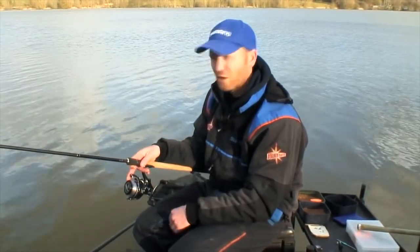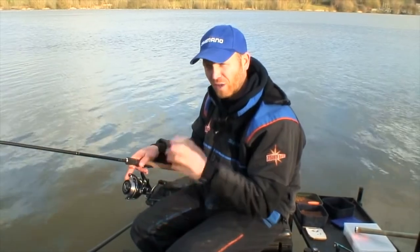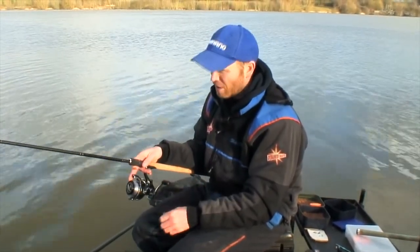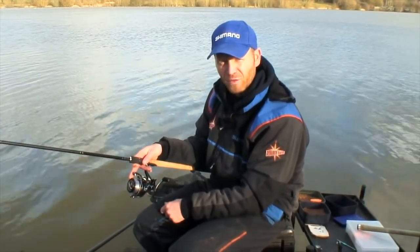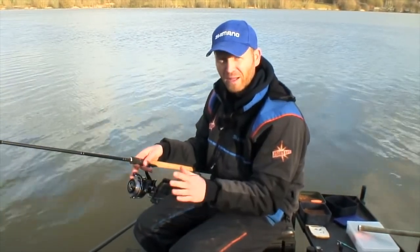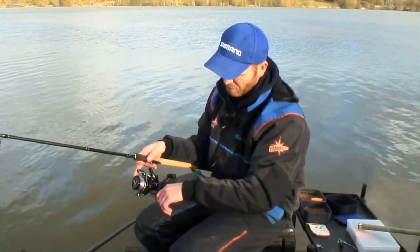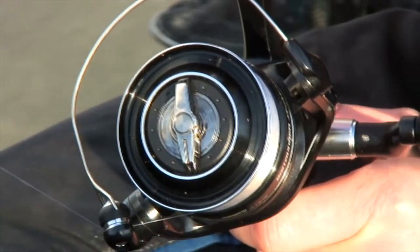I can fish on a big water like I'm here today at Boddington Reservoir. I can cast a method feeder out. We might not get loads and loads of bites, so I can engage the bait runner facility, sit back — I've got no fear of my rod getting pulled in. But obviously, as soon as you get a fish, you just click it off or wind the handle and you're playing the fish.